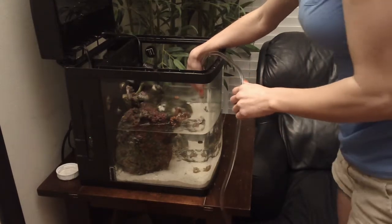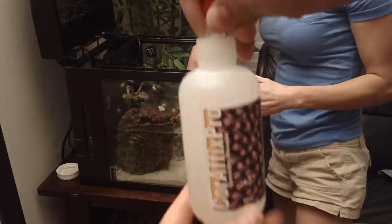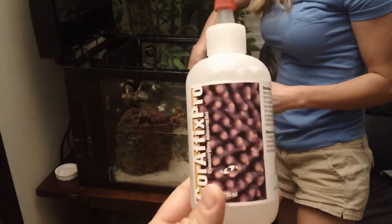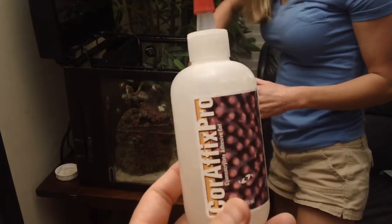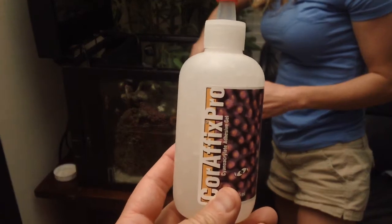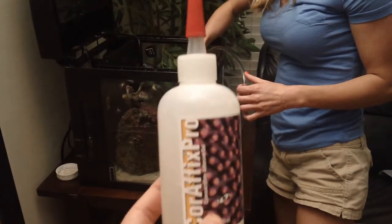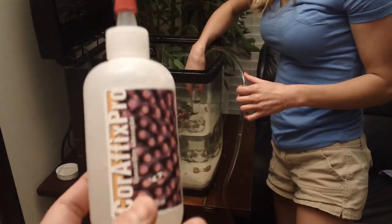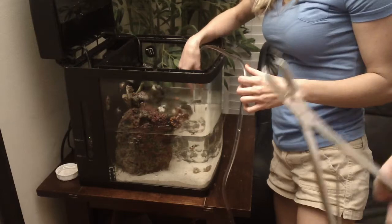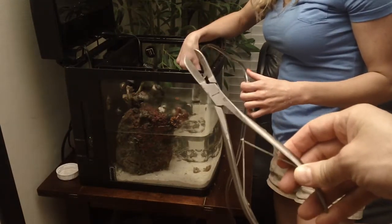While she's finishing that, what we're using is the CoraFix Pro Adhesive. This is an expensive glue — about $60 — but it's a very viscous or thick glue that's easy to work with. We're using that from Two Little Fishies. The bone cutters she just used are Ocean Wonders bone cutters, which retail for around $20.